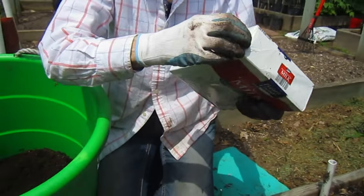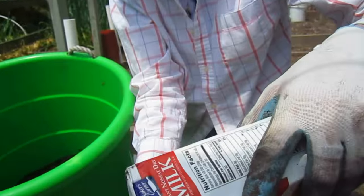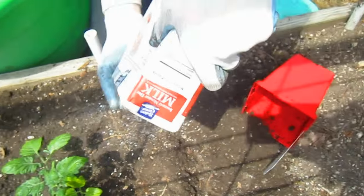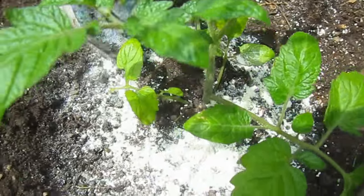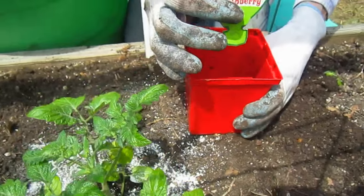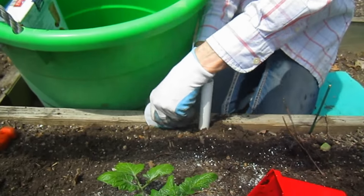Then I'm going to take a handful of dry milk and just sprinkle it around the bottom. And last but not least, take the name of the plant you're planting and put it someplace next to it so you remember what it is, especially if this is your first time.